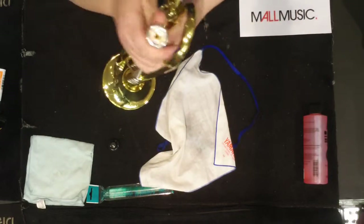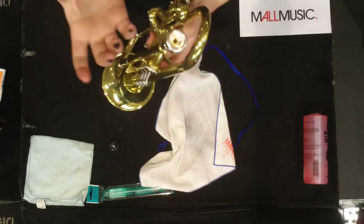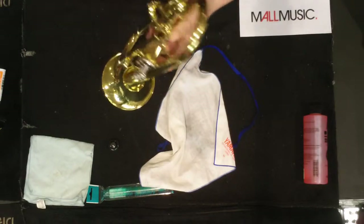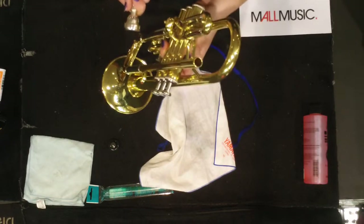When taking your trumpet apart, all you need to do is take out the mouthpiece. Again, don't exert any excess force — it should just pop straight out. If it doesn't pop straight out, you'll need to take it to the music store so it can be professionally pulled out.